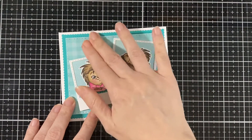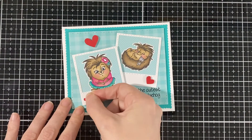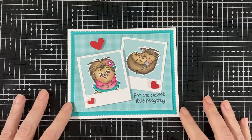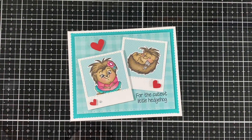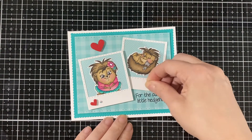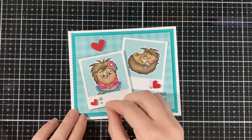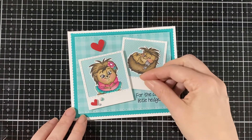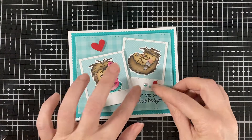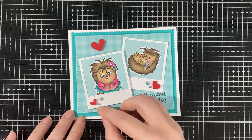Here's my little girl, and now I'm just going to put little hearts all over to dress up the background a little bit for the cutest little hedgehog. And now I'm just going to put little beads on there — little gems to go with the hearts. They are like a turquoise and pink; it just matches with the colors I used for the card.